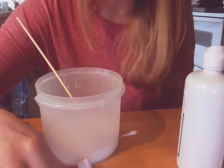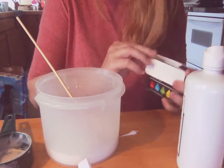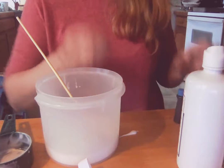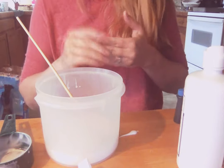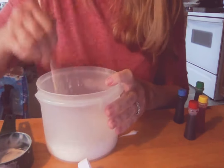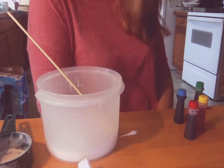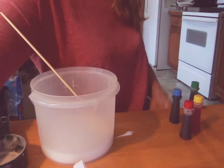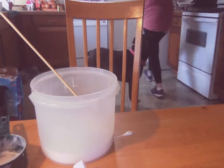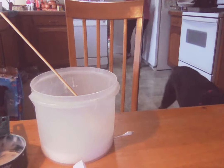Now, once the two are mixed, it says add the food coloring — and if you want to add glitter, we don't, because we are a boy mom family. We don't do glitter up in here. Hey Miles, come in here! I'm going to see which color he wants to do. Miles, come pick a color — which color do you want? He wants yellow, okay!